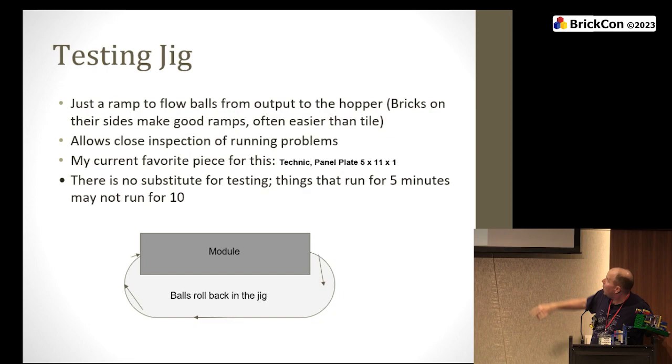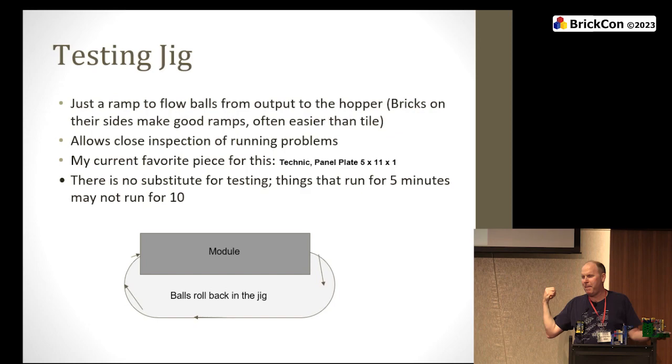A testing jig — there's the Technic panel, 5×11×1. They are so good for building ramps all the time. There's an excellent chance if you come by the ball contraption table this weekend, you'll see what used to be a module replaced with a ramp made out of these panels. They go together in reasonable lengths quite quickly. Bricks on their side are also a good way to build ramps — easy to get a nice long stretch of one-by-eight bricks, build little plates on the side, and you've got a channel.